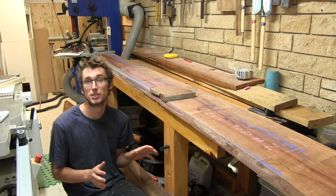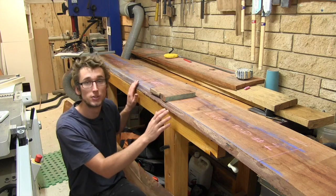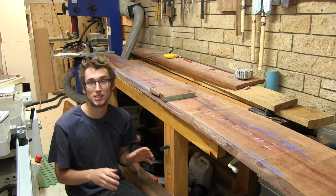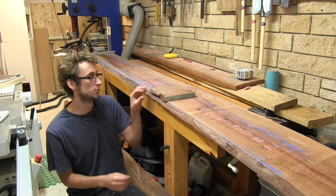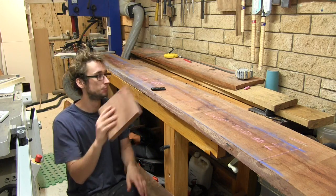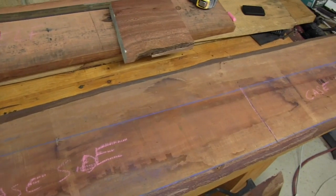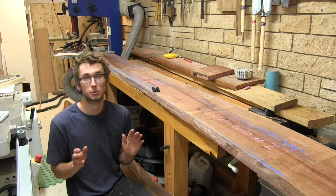As this is the first video for this build we're going to start things off slow and just focus on getting the components cut out of these carry slabs and milled to S3S — square three sides — which is two parallel faces and then one square edge. I already went ahead and marked out all the components we need for the casework: the two sides, the top and the bottom, and the middle shelf.